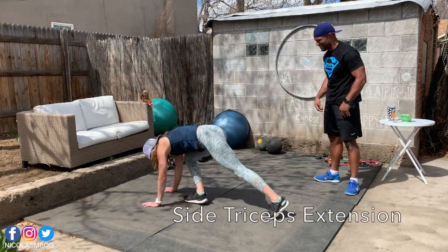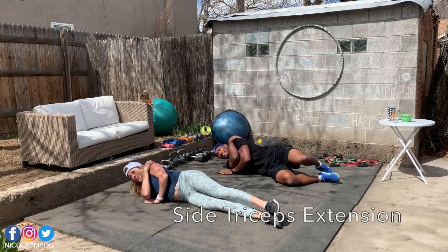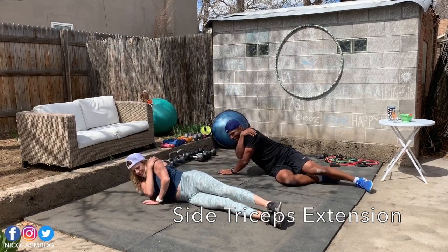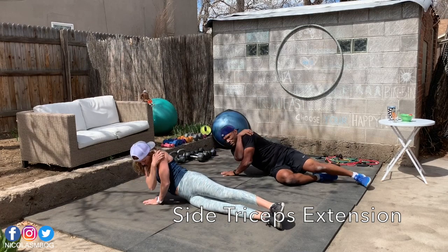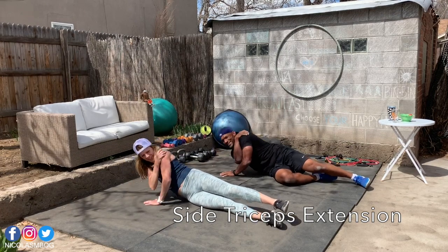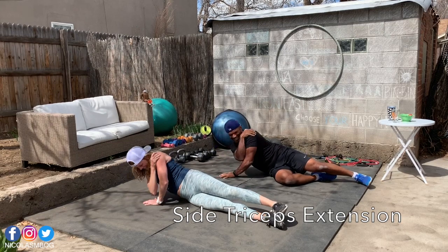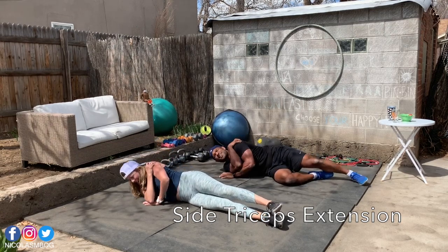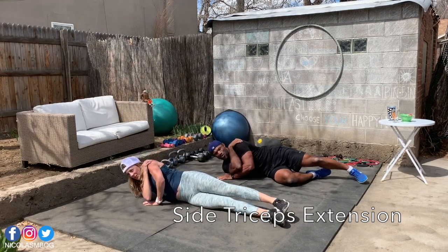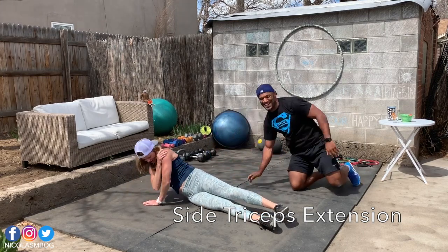We have now the side tricep extension. We were working the right the first time, so now it'll be the left. Let's go! We really need to work out like this every day — as strong as Mr. T. With a day off. We'll have two more days before the day off. Maybe a hula hoop challenge on the day off? Game on, my friend.